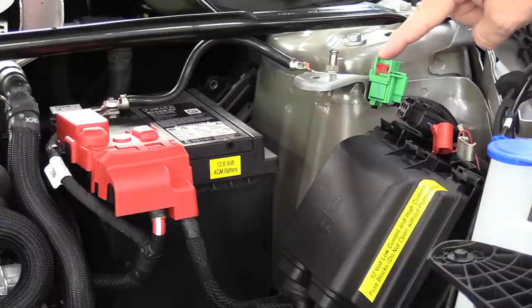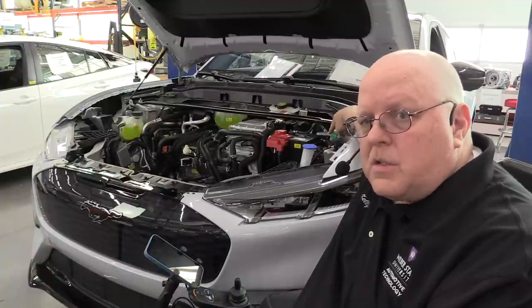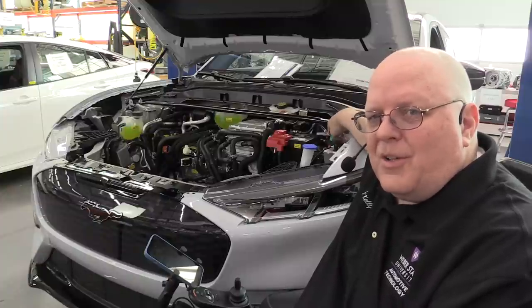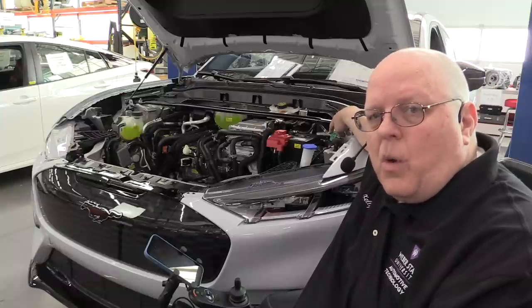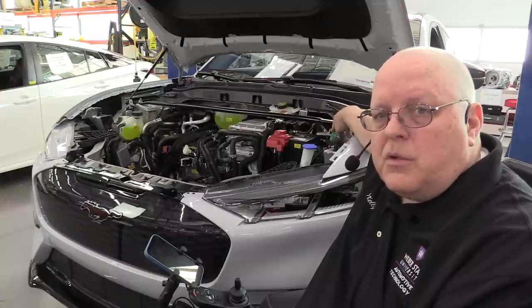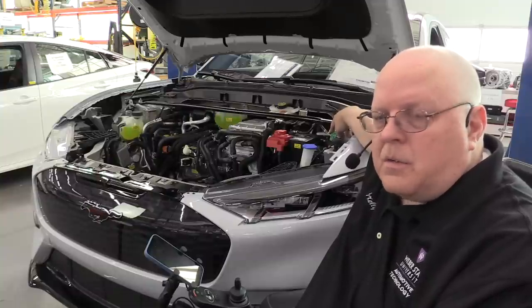While here under the front trunk, there is a green electrical connector called the Low Voltage Service Disconnect, or LVSD. In a future video, this connector is used to disable — or attempt to disable — the high voltage system. This is not a high voltage connector; it's a location where an emergency responder can disconnect and disable the high voltage system, because it carries the power for the contactors themselves.